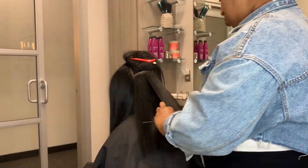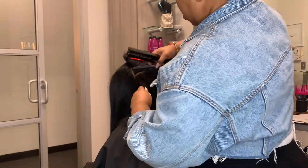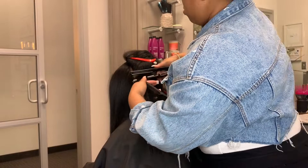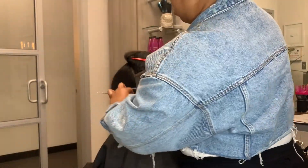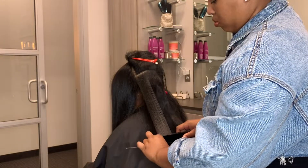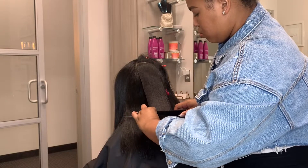And now I'm going to go ahead and flat iron. As you guys can see, I'm just hitting her roots a few times, and then I make sure to only do one pass down the shaft of her hair. This is really important when I'm trying to prevent heat damage. The less you go down the hair the better, so I like to just do one pass, and then I'll do another pass when I'm curling.